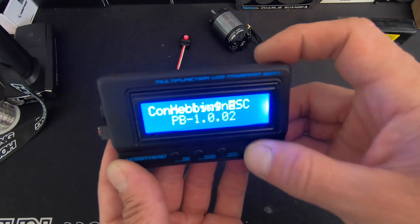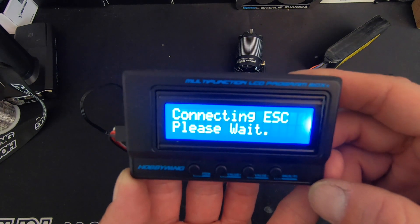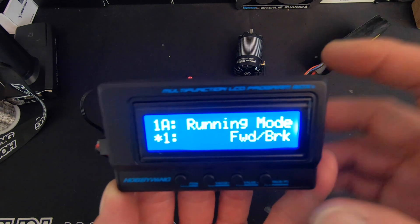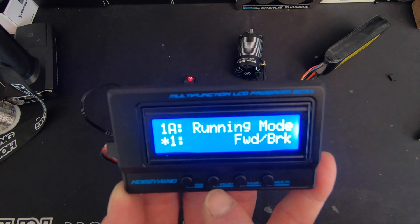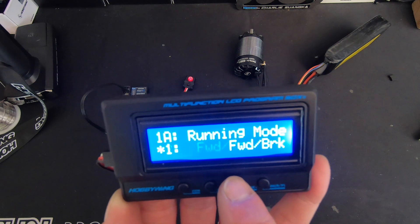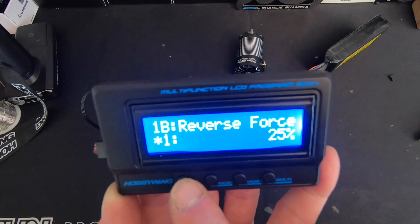Fire it up, tap the button, and that'll get the whole process started. Once it connects it'll show you the profile that it's in, then it gets to the first setting: the running mode. For most folks looking to turn reverse on, this is the place you do it. You change items by pushing 'Item,' change the value with the 'Value' button up or down, and hit 'Enter' to save. Moving on to the next item: reverse force — that's how strong your reverse is.